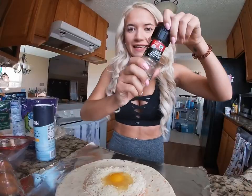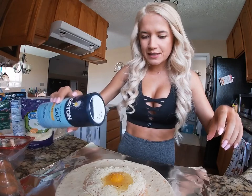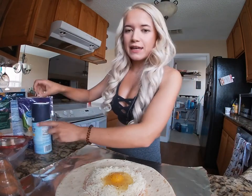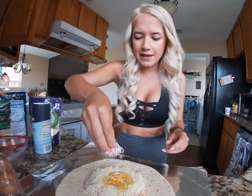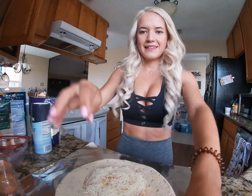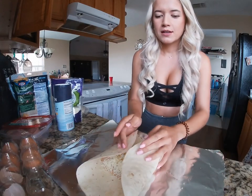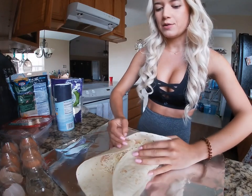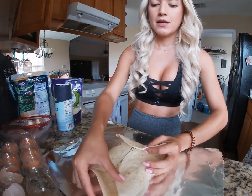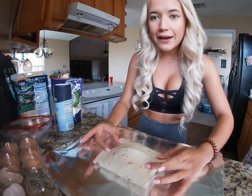Then you're gonna take some pepper and some salt, and I usually like to put a little more cheese right on top of the actual egg, just like that. That's what you're gonna come up with. Then we are going to fold the tortilla — one side onto the other and then we're gonna do the sides — and that's what you're gonna end up with.